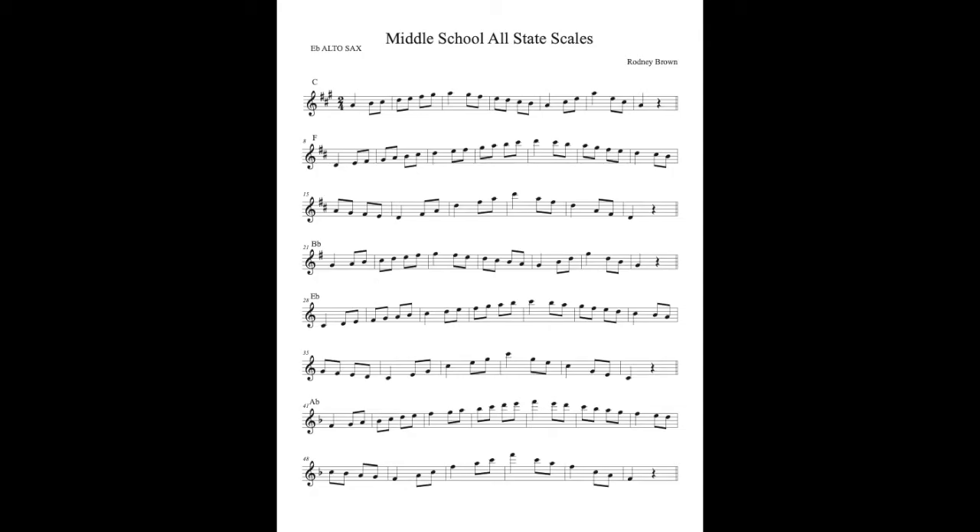Middle school scales — first seven at 120 beats per minute, starting on concert C, running until concert G flat. The circle of fourths: this is the all-state pattern. It will start on concert C, then go to concert F, concert B flat, concert E flat, concert A flat, concert D flat, then end on concert G flat.